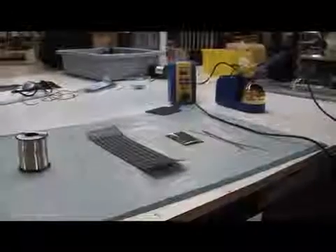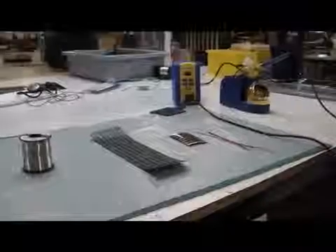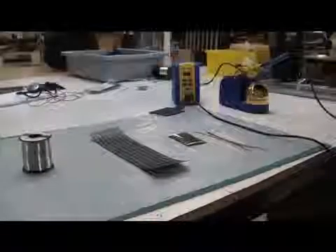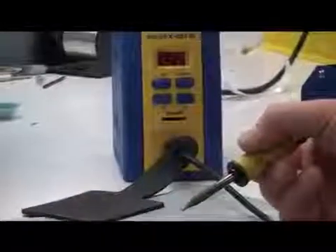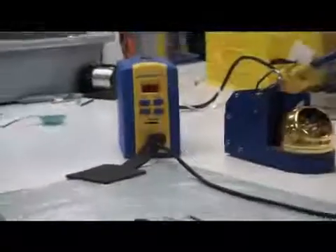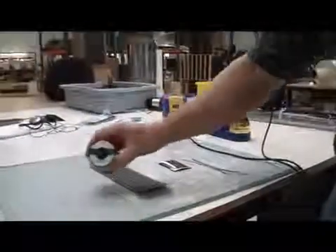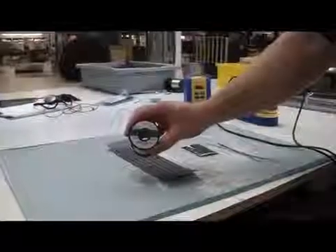For this procedure we have some PowerFilm OEM and Preform modules. Preforms have the black tape over it; the OEMs have the silver tape. We have our soldering iron set up at 750 degrees F with a small tip on here for soldering to the module. And we have our lead-free Kester solder to make us RoHS compliant.